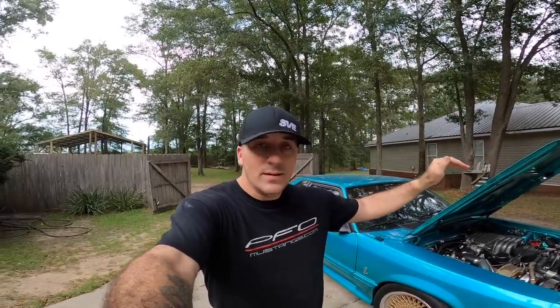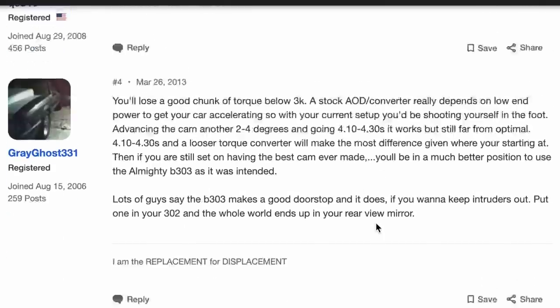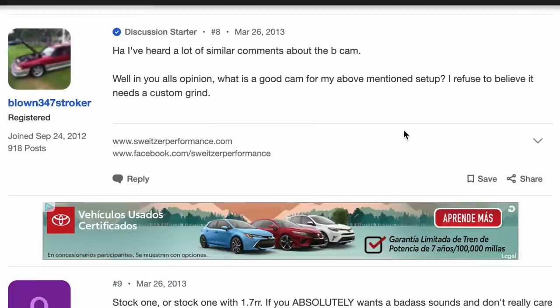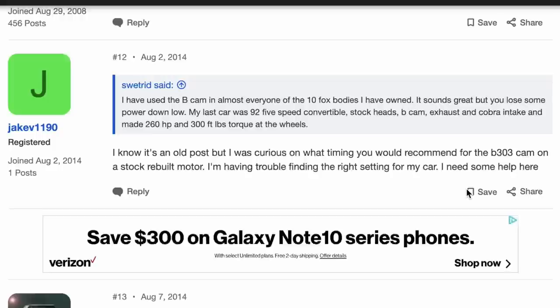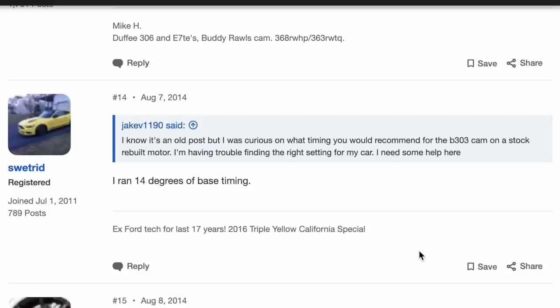The almighty B cam - that's what's on the menu today. Ever since the internet was invented there have been talks, arguments, and debates about letter cams, aka alphabet cams: B cam, E cam, F cam, G cam, X cam, Z cam. In this video I'm not going to provide horsepower gains or dyno numbers - all I can tell you is seat of the pants type stuff.